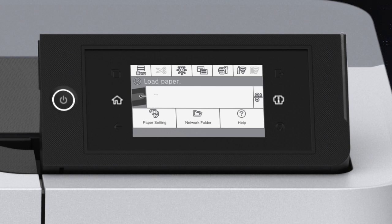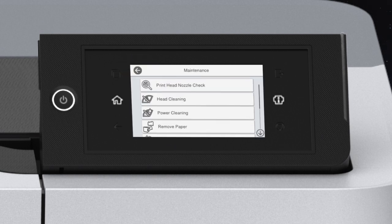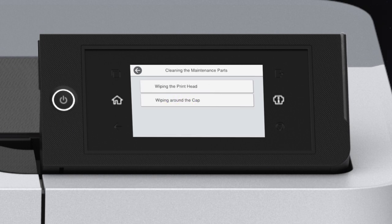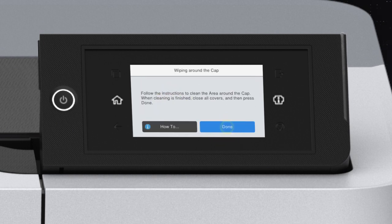Before you begin, review the notes, cautions, and warnings in your user's guide. Tap Menu, then Maintenance, Cleaning the Maintenance Parts, Wiping Around the Cap, then Start. The printhead moves to the cleaning position.